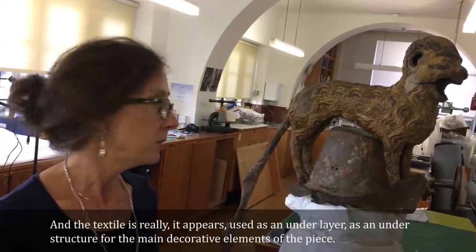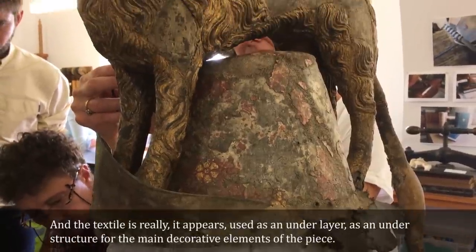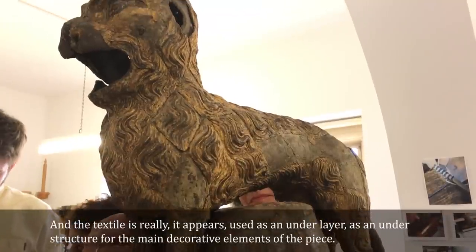The textile really appears to have been used as an underlayer — as an understructure for the main decorative elements of the piece.